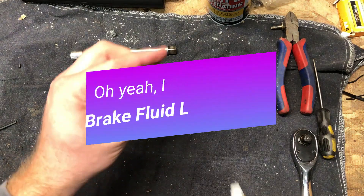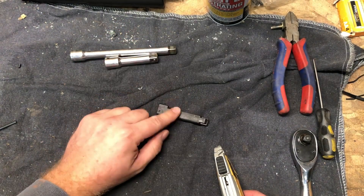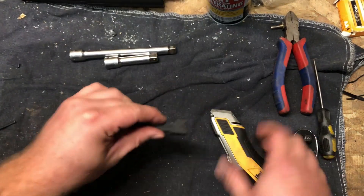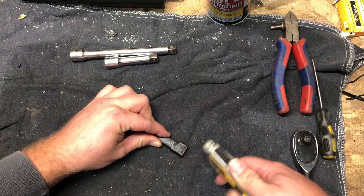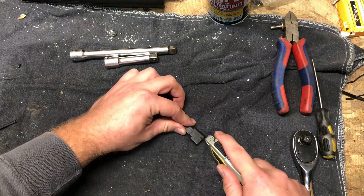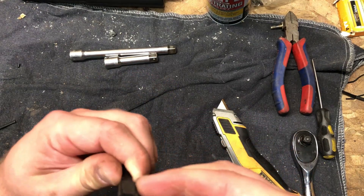All right, just a quick one for you today. I just realized I completely forgot to tear apart this sensor out of the brake fluid reservoir — I'll link to the video for that. We were guessing this was probably some sort of reed switch or something. It looks like the innards snap in right here, and of course, as usual, this is a destructive test, so we don't particularly care very much what happens to it.